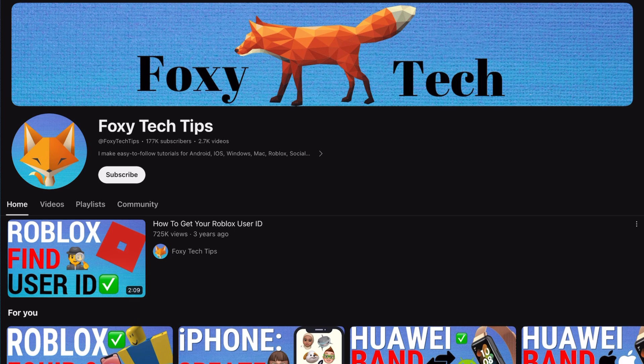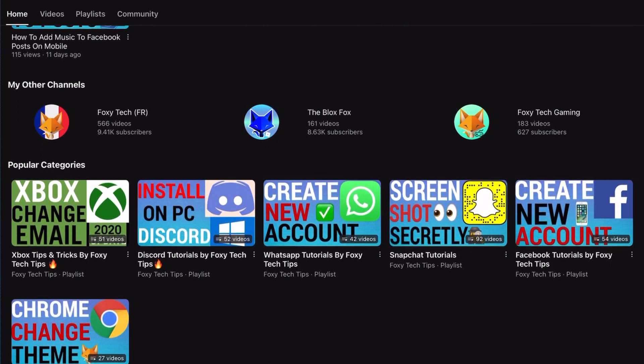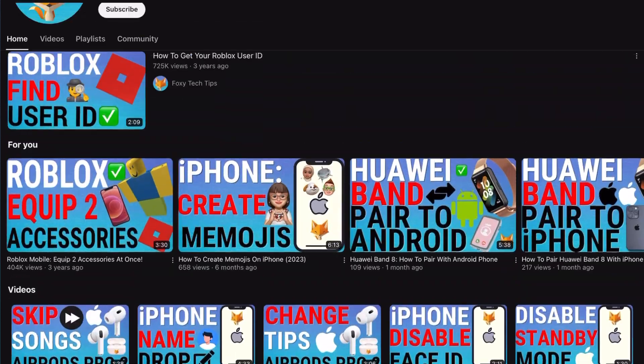If you find this tutorial helpful, please consider subscribing to my channel and liking the video. You can choose to have your watch wake up when you raise your wrist to look at it. Follow the steps to learn how to turn this option on or off.